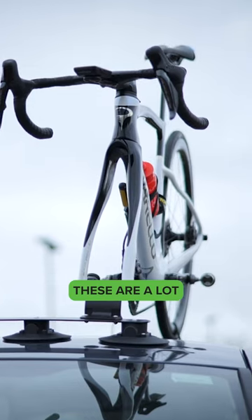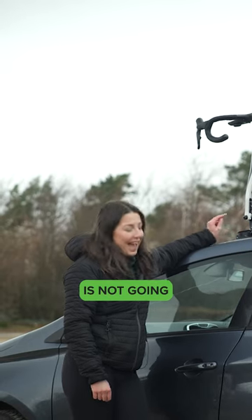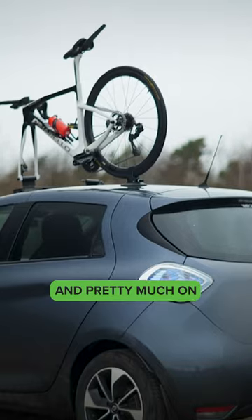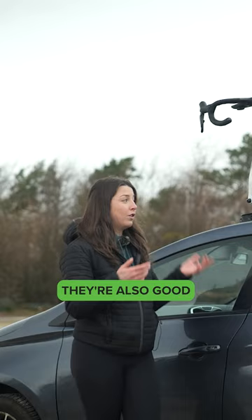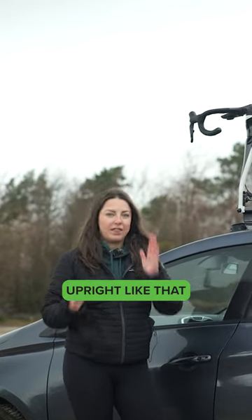The suction mounted rack. These are a lot stronger than you think — your bike is not going anywhere with these on. They all fit on pretty much any car and pretty much on any single surface. They are so quick and easy to take on and off. They're also good if you have a van, so you can put them on the back of the van and the bike sits upright like that.